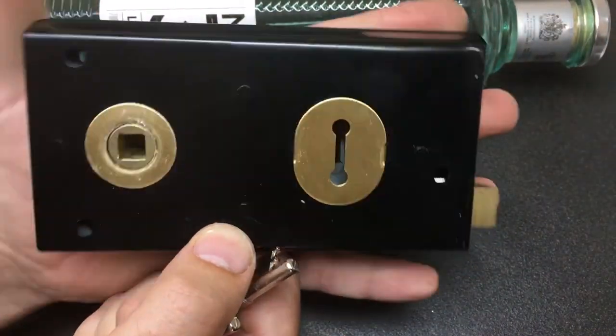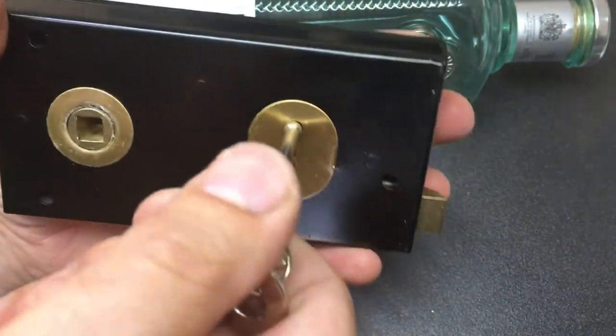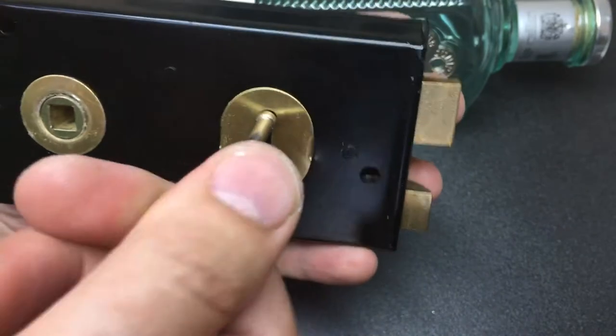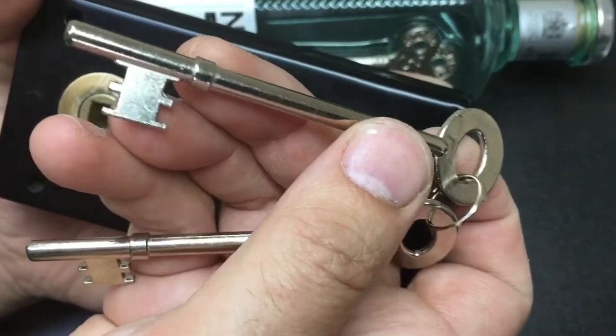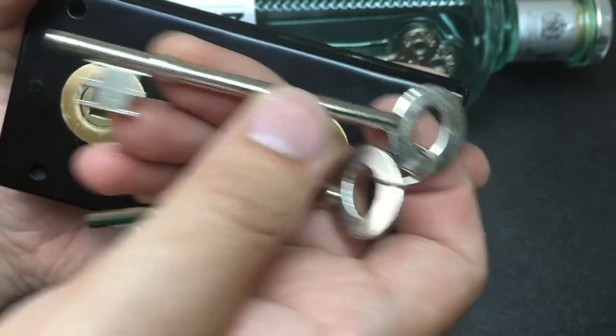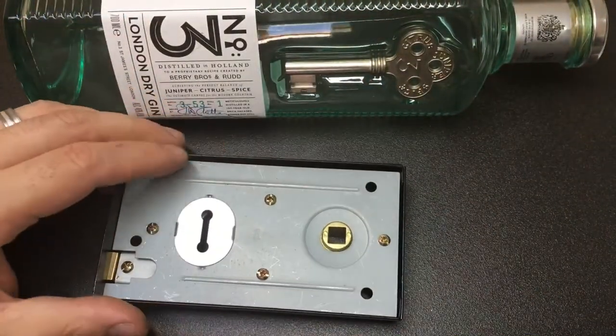These are odd locks to say the least. There you go — they open and close. You find these on a lot of sheds in the UK and they look like they've got wards. Let me just open the back of this one up for a second and show you what's actually inside.